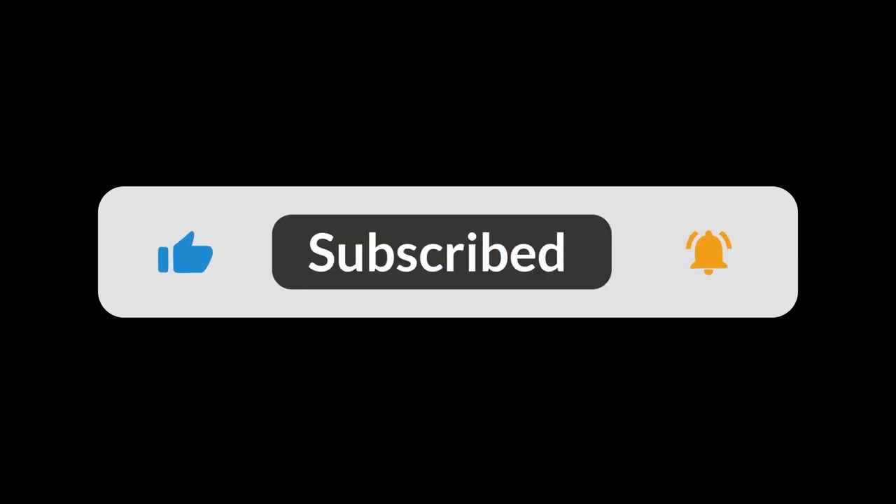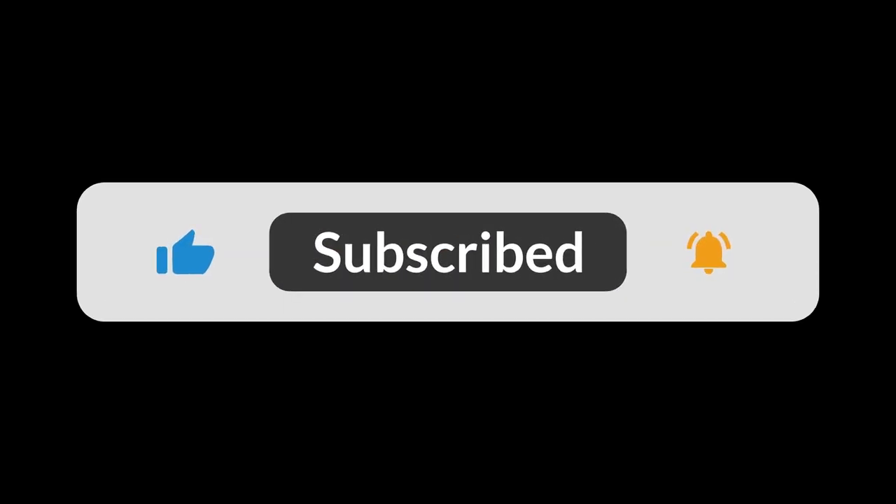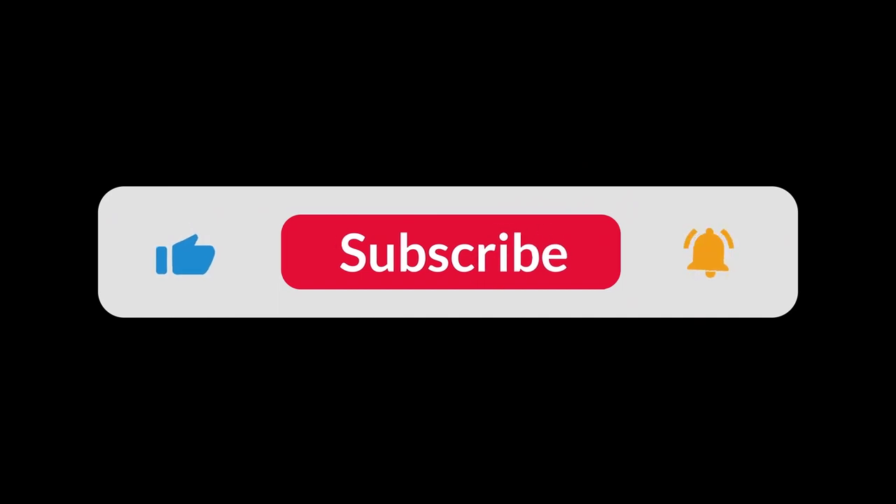You can find the Amazon purchase link in the description below. Hope this video can be helpful to you. We'll see you next time. Have a great day.